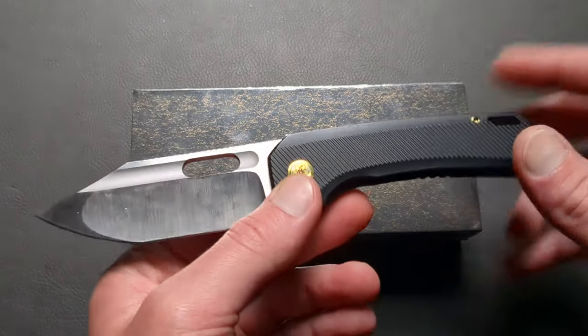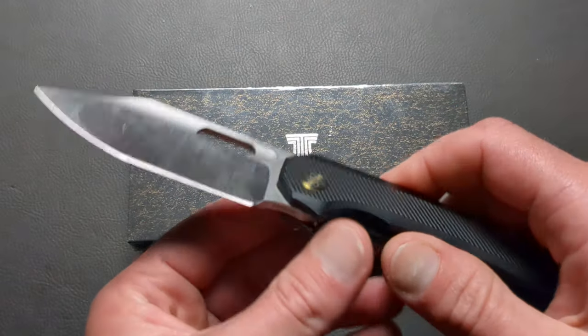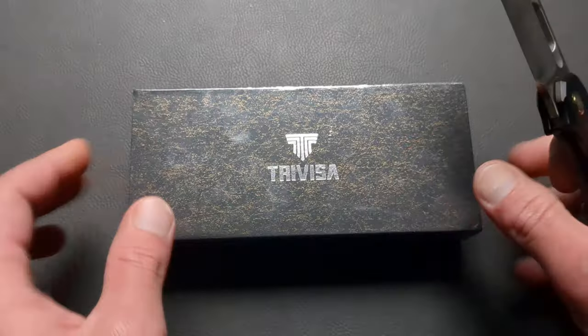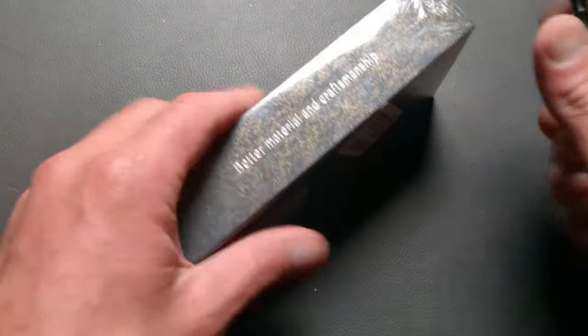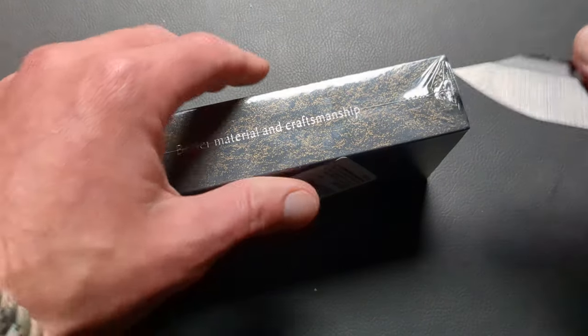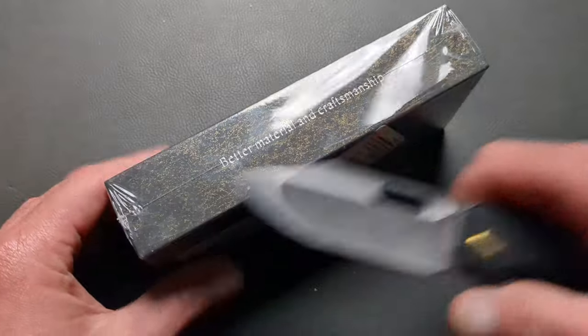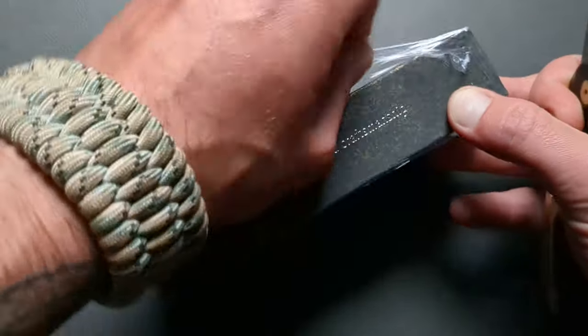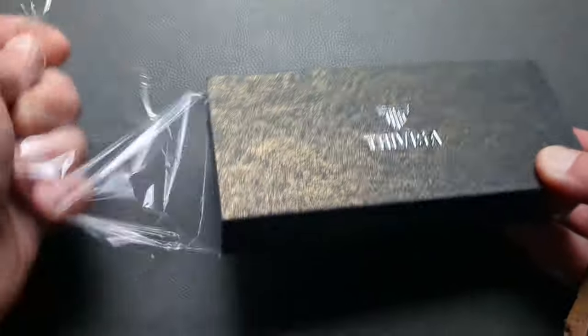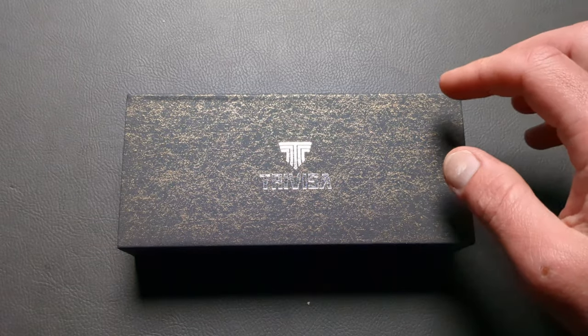It looks pretty interesting. We'll use the EMP EDC relative in Magnica to dig this open. It is out of the mailer, but the mailer was kind of destroyed. Because they come sealed like this, you will know that I have not been into this yet. Nice packaging from Travisa.